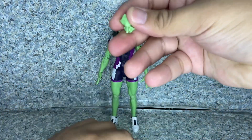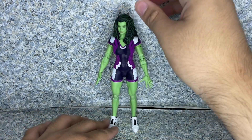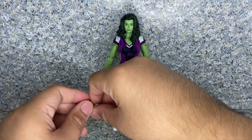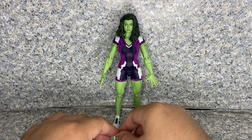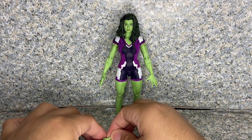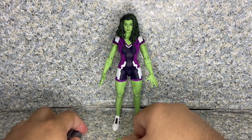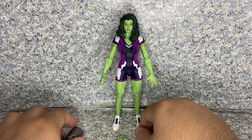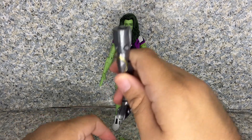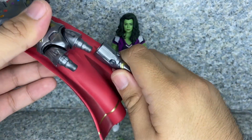Accessories: she does come with interchangeable fisted hands. I really wish Hasbro gave us more accessories, not just a fist hand — maybe some interchangeable heads, like one smirking smiley head that we see in promotional images in her She-Hulk form, and a more angry look head. That'd be really cool. Since she is part of the Build-A-Figure Infinity Ultron wave, she does come with the left leg of Infinity Ultron.